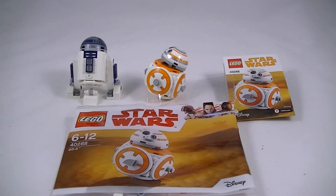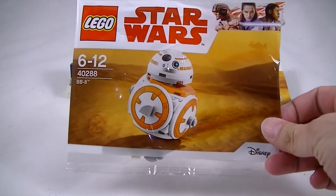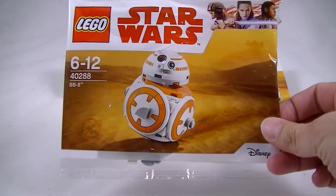Hey everyone, it's Kyle from Cool Collectibles. I just got my LEGO UCS Y-Wing in today, and with their May the Fourth deal, the LEGO Shop had their freebie — and this year they had the 40288 BB-8.